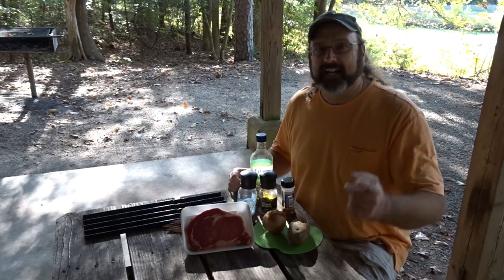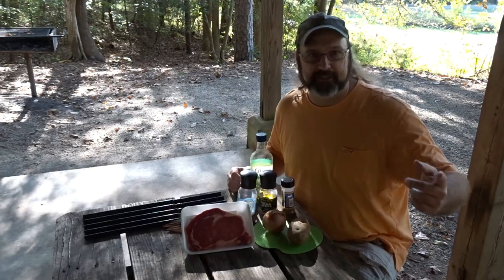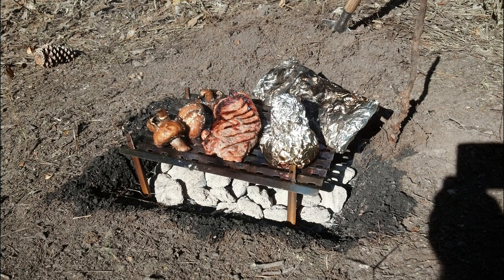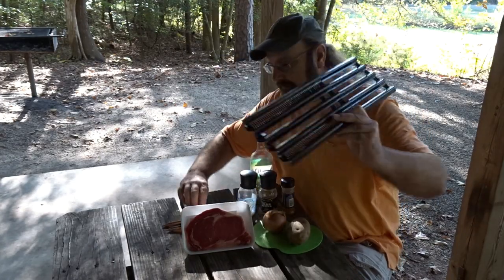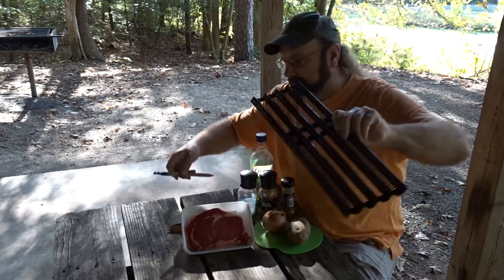We're going to do steak on the trail. I did it on the Foothills. If I can find it, I'm going to roll in a picture here. Last week, I told you about this grill here, and I told you how I balanced it on tent stakes. I showed you some pictures of that.